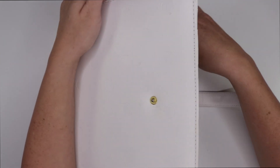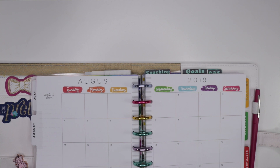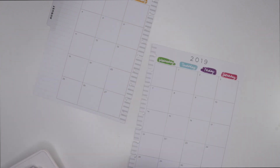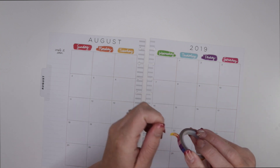Today I am using the Amy Tangerine planner for August. I'm going to pull these pages out. I am pretty much a colorful girl — I love colors in life in general, but I can understand why some people would like neutral planners because you're definitely more versatile if you're trying to not do as much color. It would be a little bit easier to have a non-colorful planner.